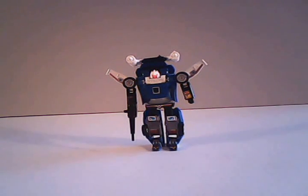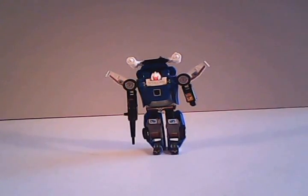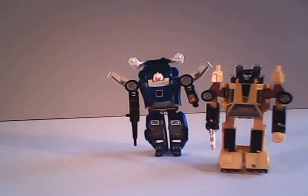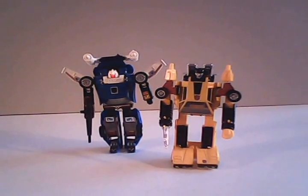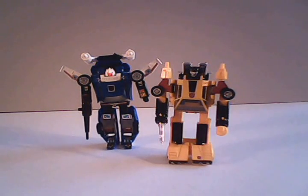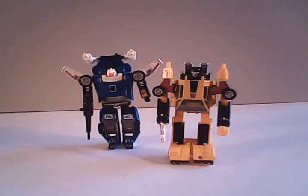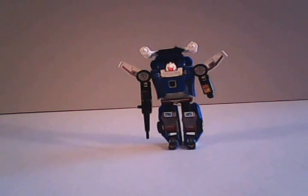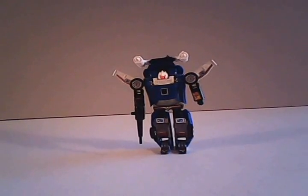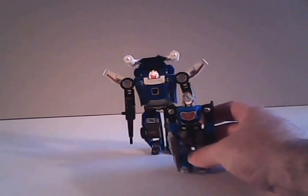Trax is a popular figure, almost an equivalent and somewhat of a replacement to Sunstreaker, due to the fact that both of them are rather big-time egomaniacs in that they feel they are the best looking of all the Transformers. Trax, however, seems to be more obsessed with how his alternate mode looks, especially now that he's got a snazzy new alternate mode here on Earth. While I said Trax was discontinued in 1985, he would resurface in Europe in the early 1990s as an Action Master.